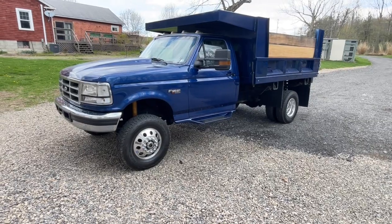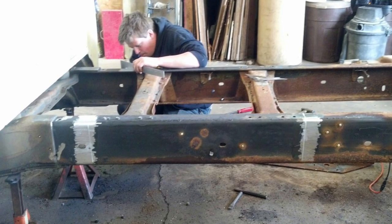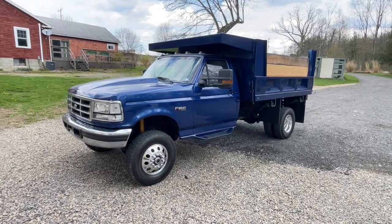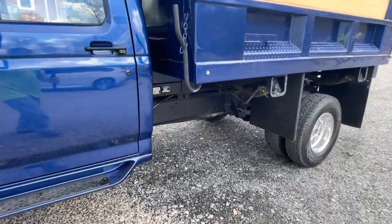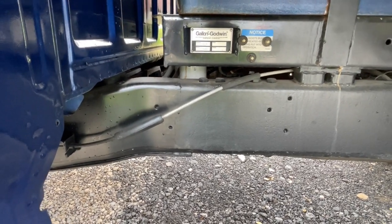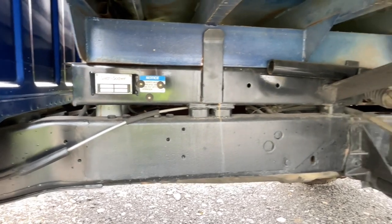We took three feet out of the middle of the frame because it's a nine-foot dump body — a tedious little project. A friend of mine welded it up and did a fantastic job. We got this frame within a sixteenth of square, which is phenomenal for homebrew work. There is a Ford document for shortening frames, and I'll show you where we spliced it — right here, you can barely see it.